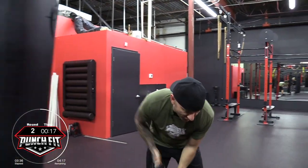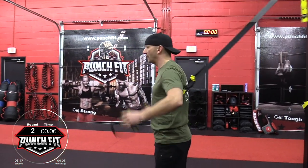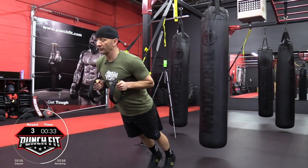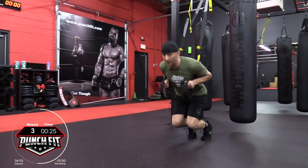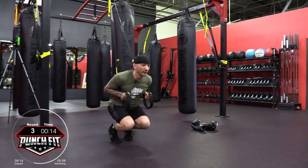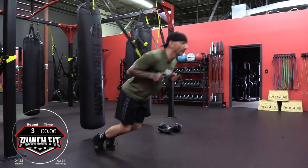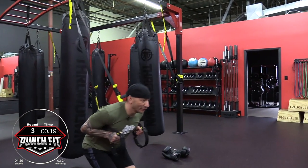From here, we're going to keep the straps fully lengthened but bring them underneath our armpits. Again, we're facing away from the anchor point, palms facing each other, legs are straight — walk yourself back while you're on the ball of your foot. Bring yourself down and come up. At the top, make sure that you fully engage your quads and your glutes. You're going to feel this one — it really activates the quads.